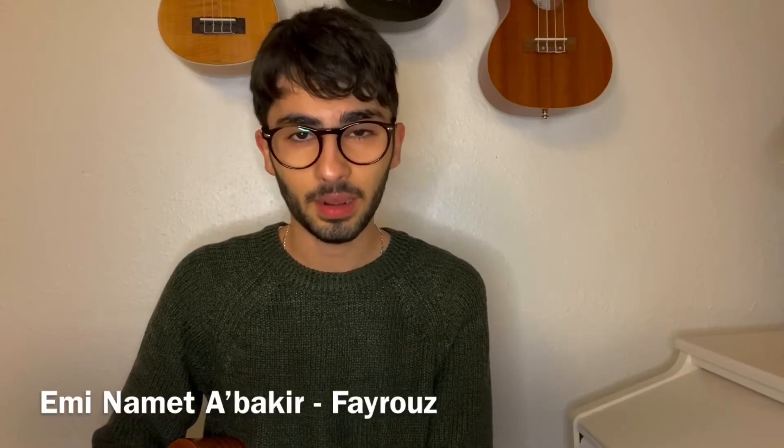Hello and welcome to the Uke Twins. Today I'm going to teach you how to play an Arabic song called Emi Namet A'bakir by Fayrouz.